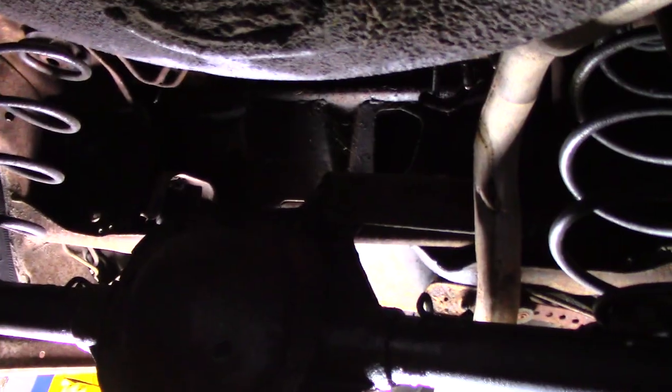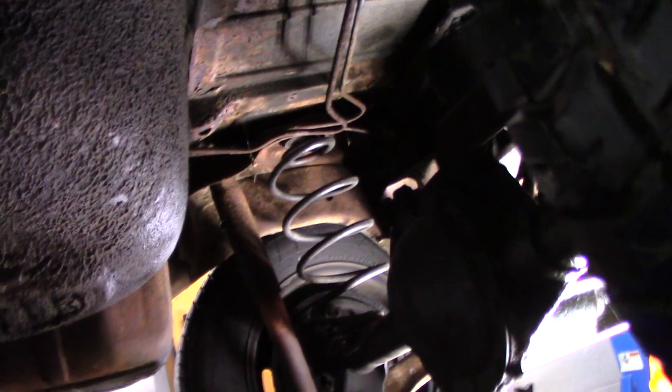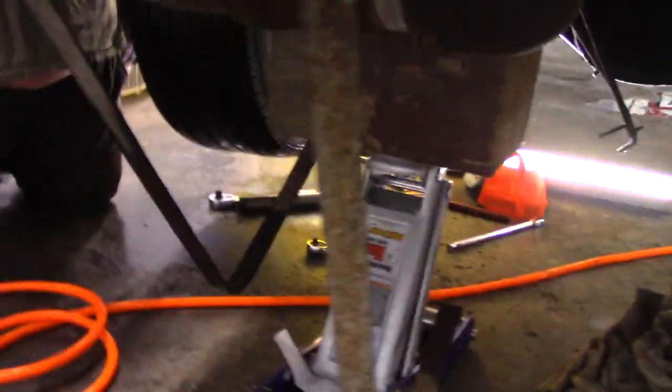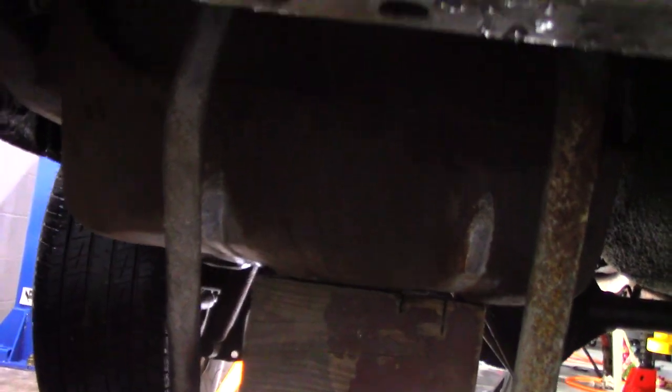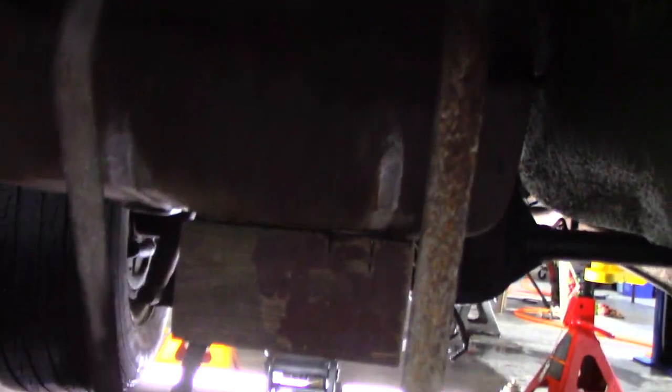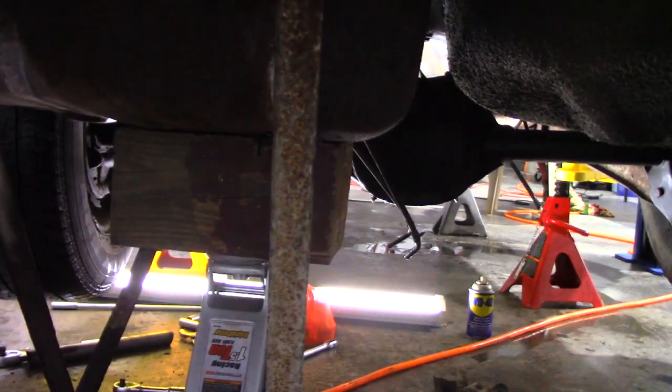Okay guys, we now have the hoses off of it. We've got the hoses off and the hard lines are just hanging. We are ready to take the last strap off of it - that's that strap right there. Take it off and just drop the tank on down. We're about to let this bad boy down. The straps are hanging and we're just going to slowly lower it with the jack here. Jesse's going to hold on to it with his hands as we go down.